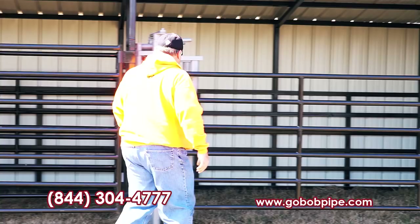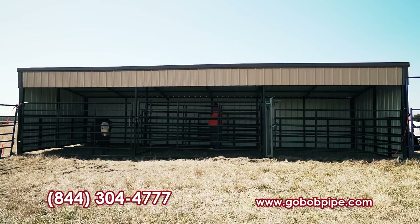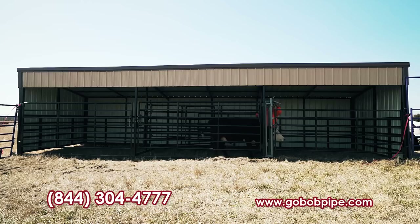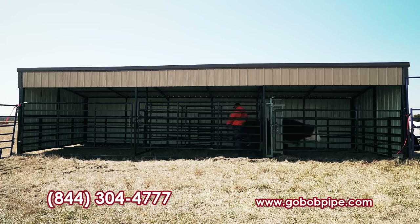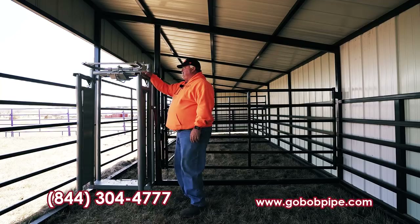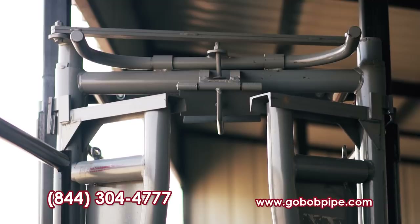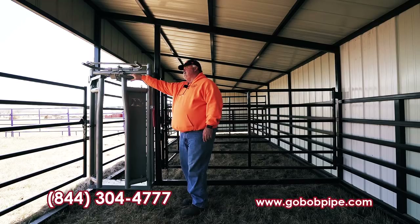Now I'm going to go up here and get this self-catching head gate set to receive her. If she gets squirrely on me I'm just going to take my time. There you go — we put her in this nice little self-catching head gate. I'm not real fond of self-catchers, but if you want to design this where you do everything by yourself and you've got a cow as lively as that one, you probably need it. If you have your own head gate, we'll take the cost of it off the cost of the shed, or we'll install the one that you want — just however you want to do it.